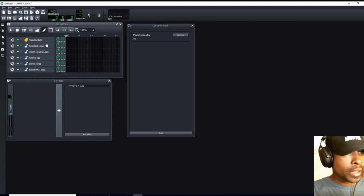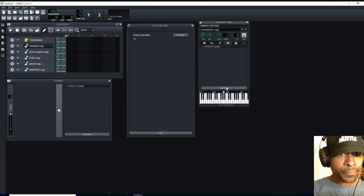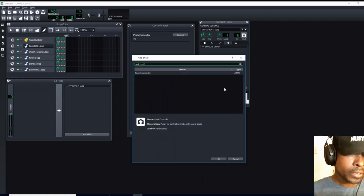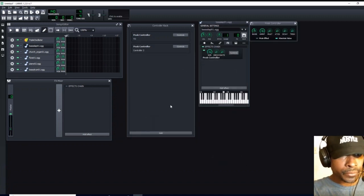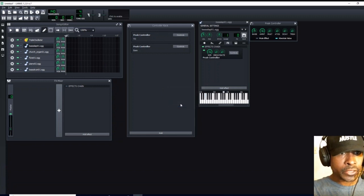Next I am going to open up my bass slap — double left click — come down here to open up our effects window, add effect, type in peak controller. We are going to select peak controller and click OK or enter. Come over to peak controller number two and we are going to type in bass. The thing about it is it is going to add your peak controllers based on chronological order, so the second one is going to be your bass. It is best to go to your controller rack first off as soon as you are assigning any type of control and change the name instantly so you keep track of it.